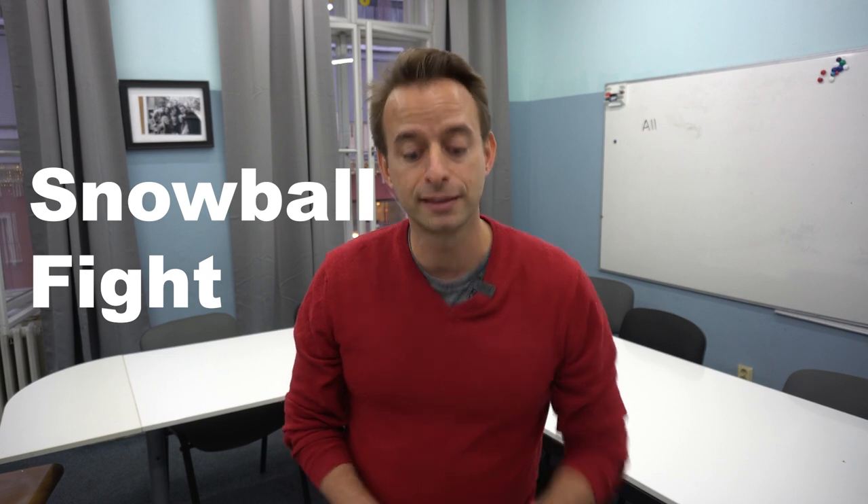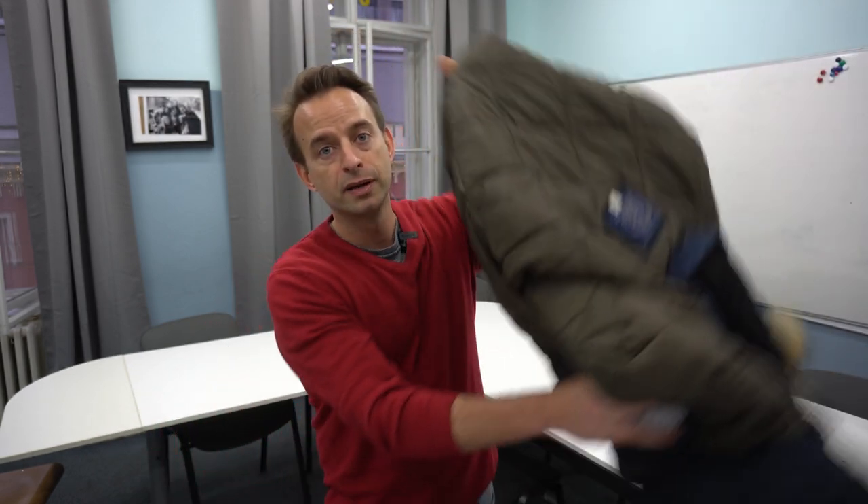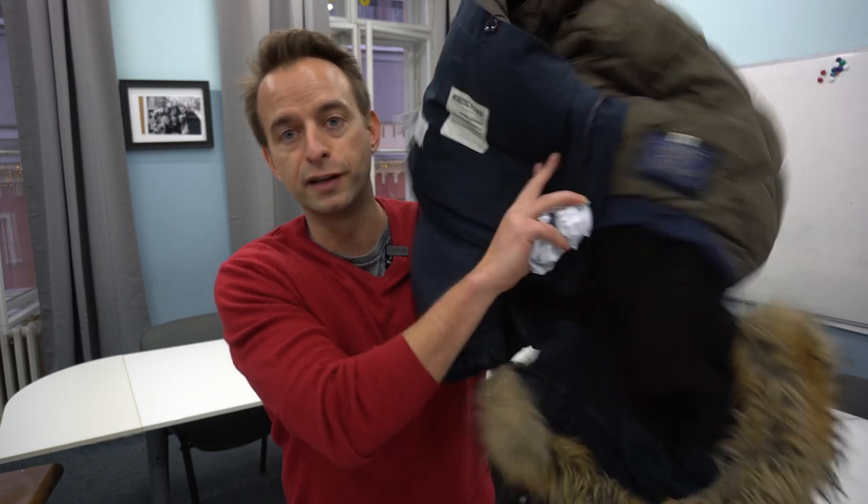What you'll need for this are a couple of pieces of paper, a whiteboard that you can write questions on, and if you can as a prop, a big poofy winter jacket. So let me show you how to make it work.